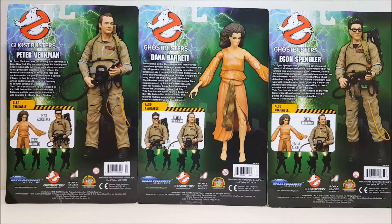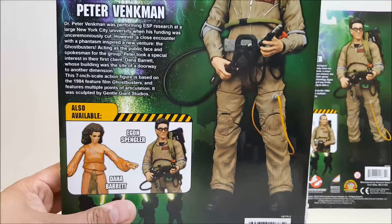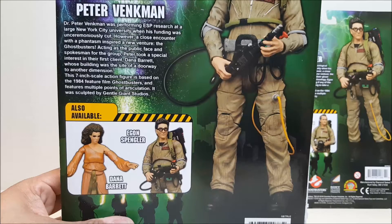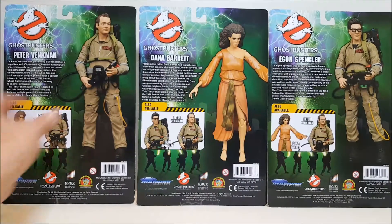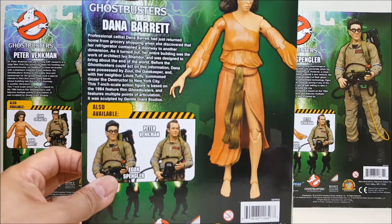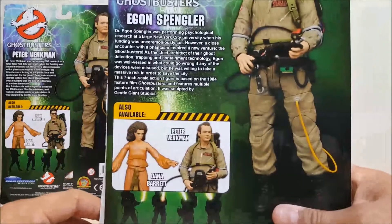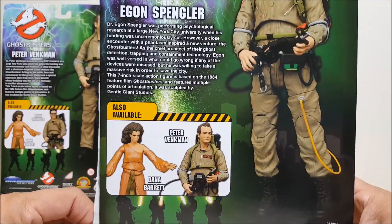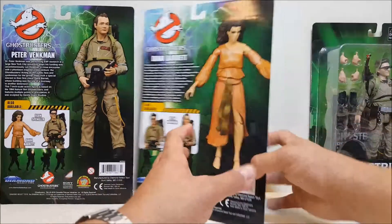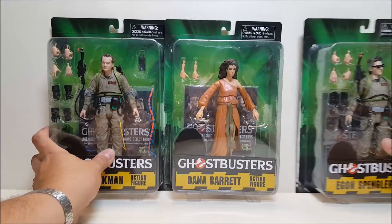These are the three figures for this wave. If you're looking for wave one, that included Ray, Winston, and Lois Tully. Unfortunately I do not have wave one — I was not expecting to find these at retail, so now I have to scramble to try and find wave one so I can get my team complete and get Lois and Dana together.